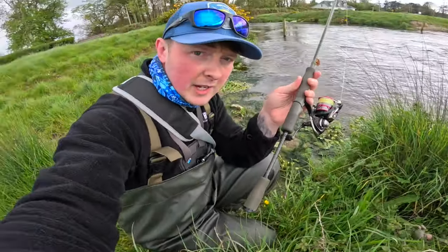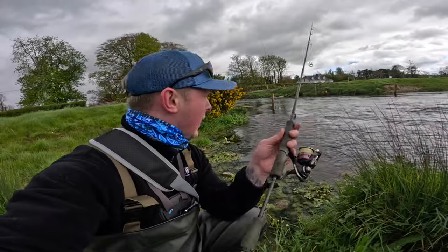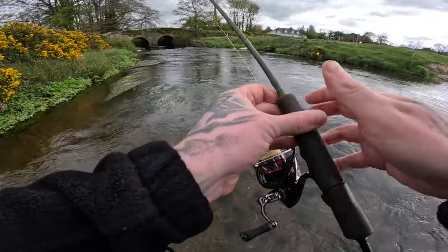I have the waders on and I'm just wearing a jumper this evening — no rain jacket, it's actually quite warm. So we're gonna head up and try to catch a few fish. Don't forget to hit the like button if you're enjoying this video as we go along. Let's go fishing.